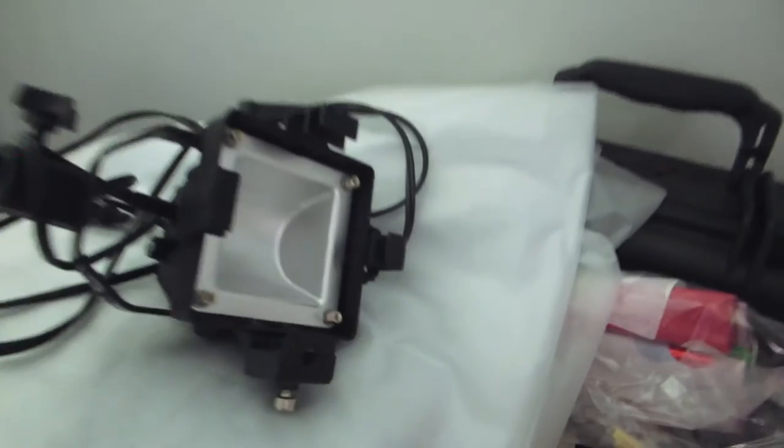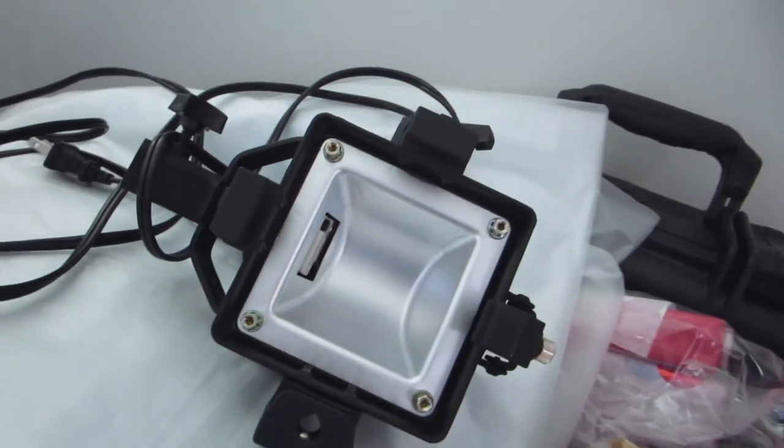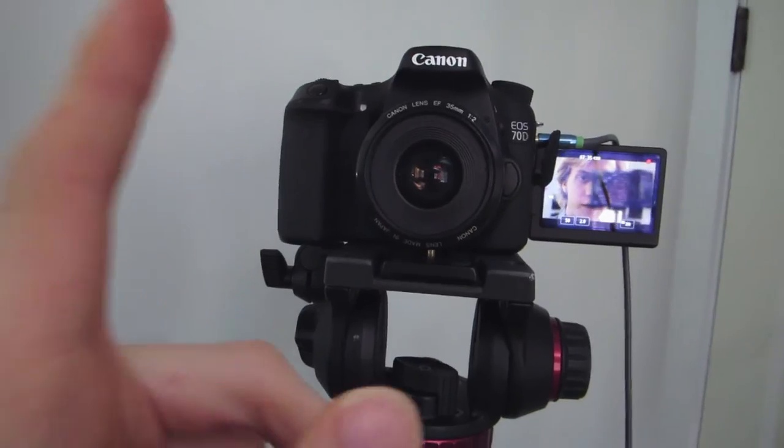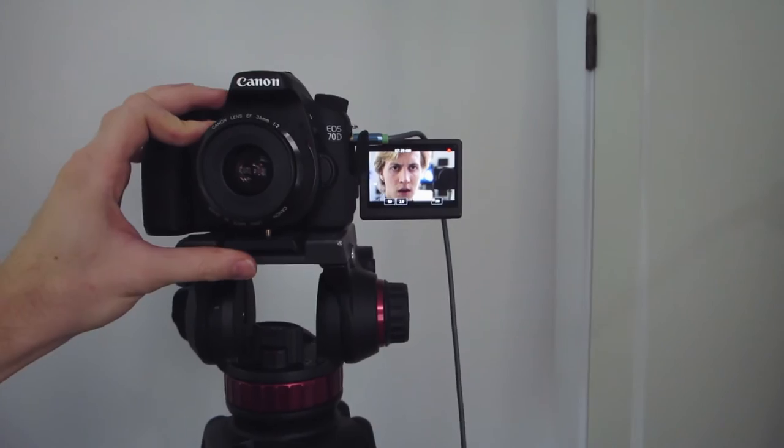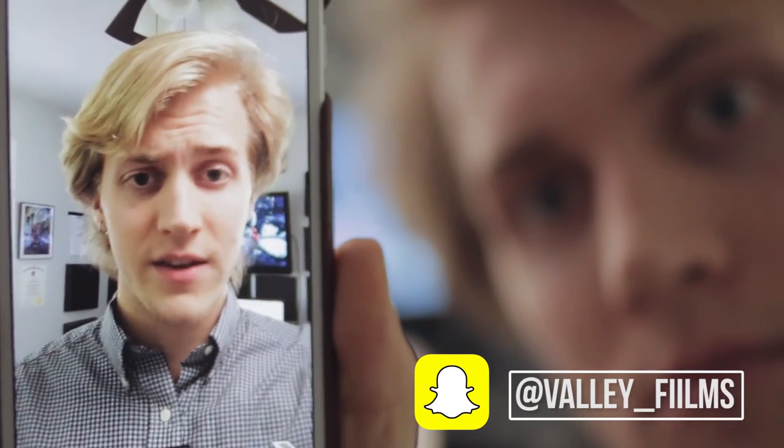Nice little stream of consciousness here. We actually had a light go out the other day so we've got to get a new halogen bulb — and they don't sell it anywhere but online, so I'm very sad. I've kind of vowed not to use autofocus on this anymore for the vlogs because it's terrible — when it's not bright enough it'll constantly hunt, and I've had to record one too many vlogs where you're completely out of focus the whole episode. Do you have any questions about how we do the vlogs? This is a pretty typical setup for a typical day. Thanks for watching — follow us on Snapchat at Valley underscore Films.